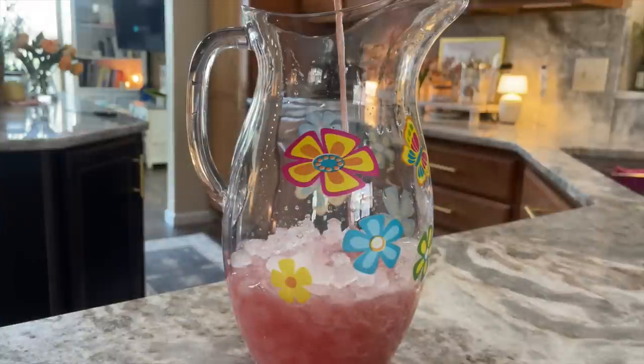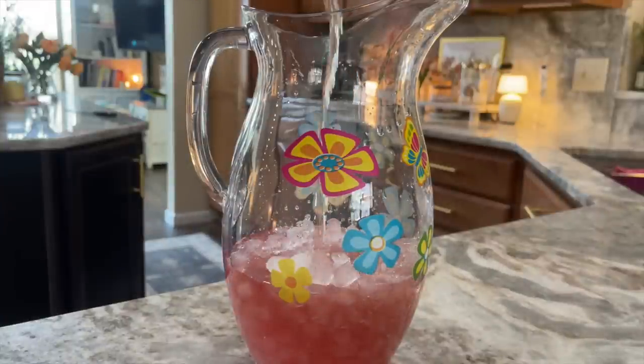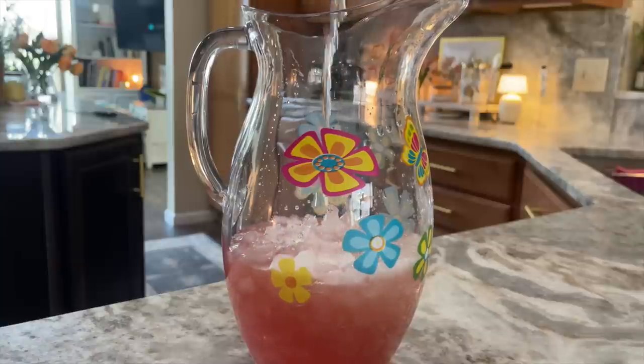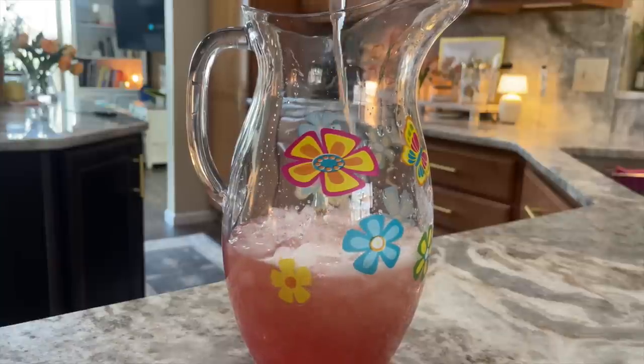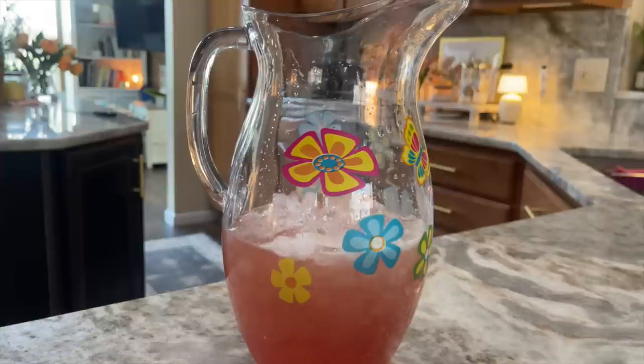I also wanted to add something refreshing to the table. Here I've got some ice with two cans of Spindrift raspberry lime, a little club soda, and I'm also going to offer my guests the option to add a little tequila or vodka if they're wanting a bit more of a spirit this afternoon along with their tea.